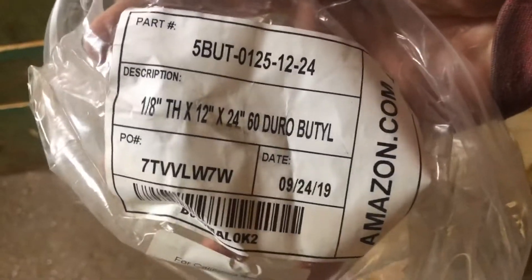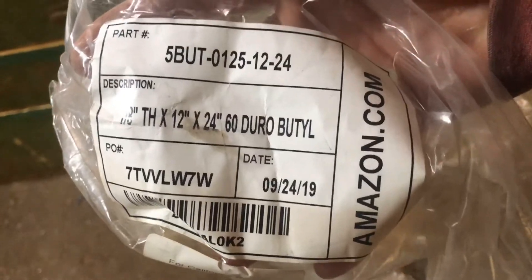Last time I used it I didn't have a proper gasket, so I ordered some stuff off Amazon — it's 12x24 60 Giro Butyl.